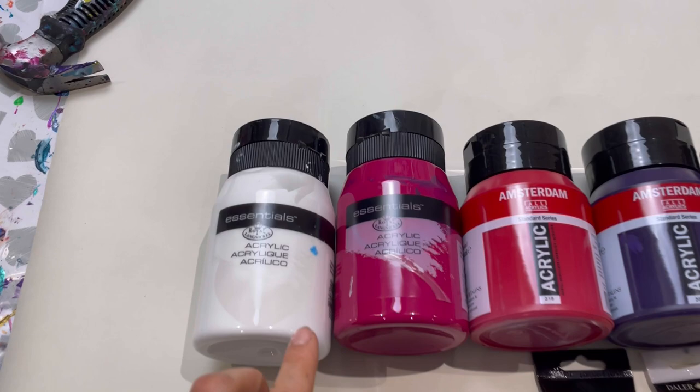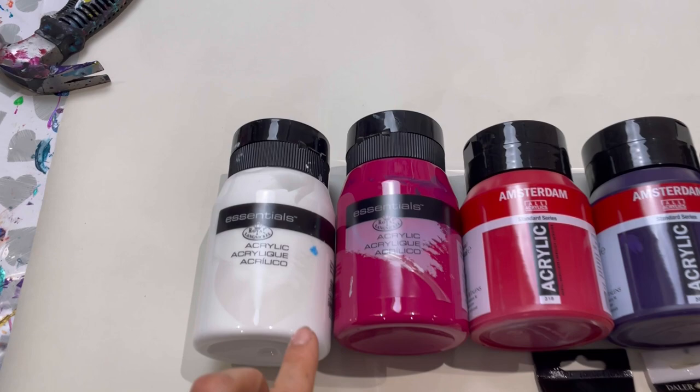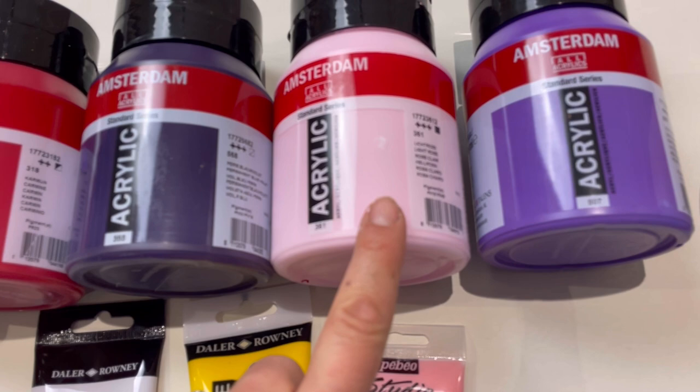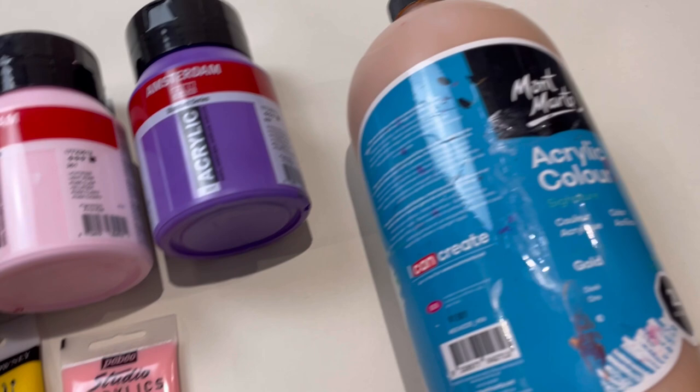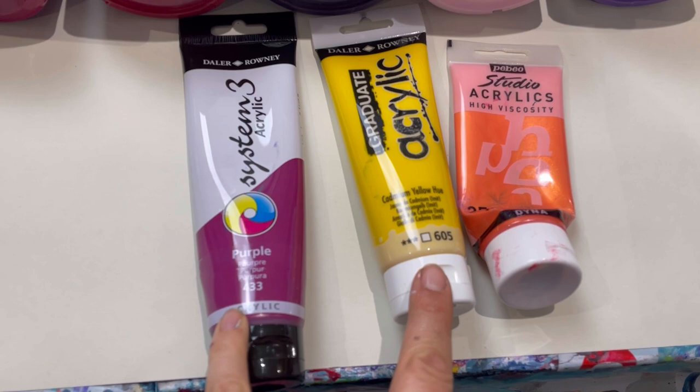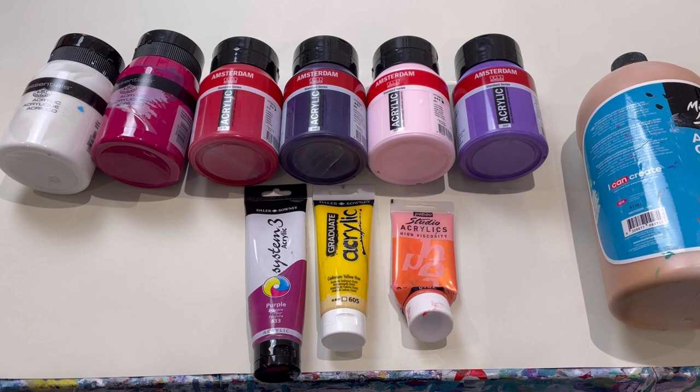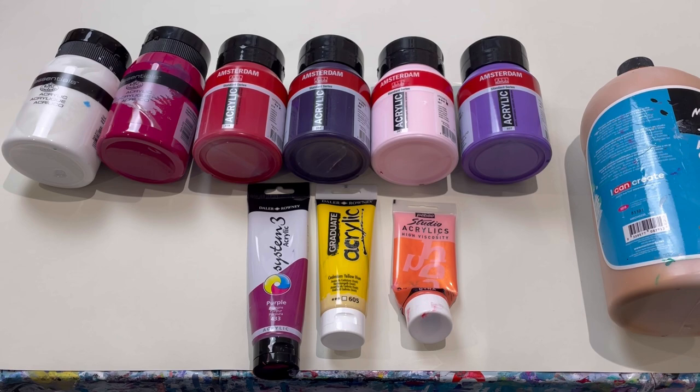So let me show you the colours I'm using. I've got two Royal and Langnickel paints — white and primary magenta. I've got four Amsterdams: carmine, permanent blue violet, light rose, and ultramarine violet. I've got Montmartre gold, Pebeo Studio Acrylics Iridescent Orange Yellow, and two Daler Rowney — cadmium yellow hue and purple. I've mixed all of these with PVA glue and water. I make my own pouring medium — two parts PVA glue to one part water by weight — and then five parts pouring medium to four parts paint.